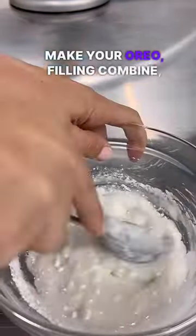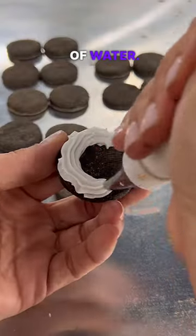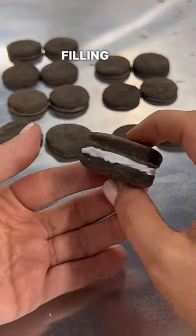It's time to make your Oreo filling. Combine powdered sugar and one tablespoon of water. Put your icing in a piping bag and start filling your Oreos.